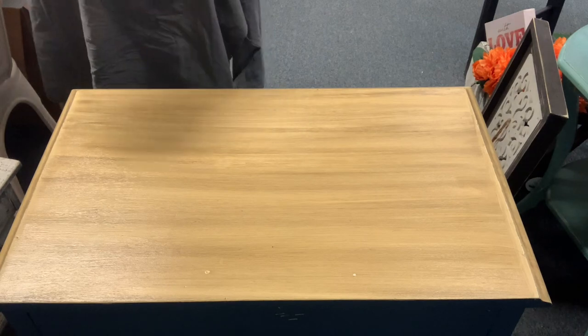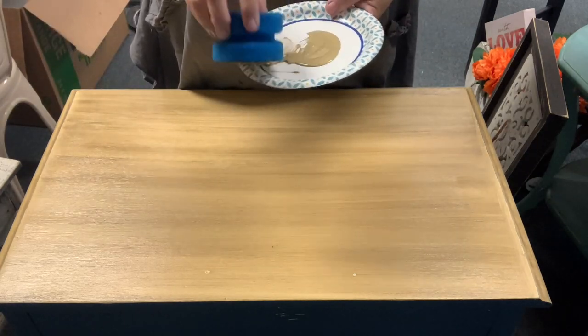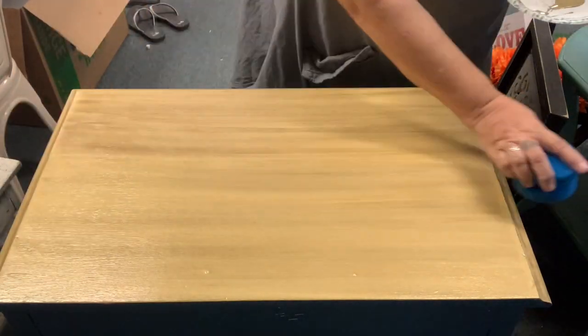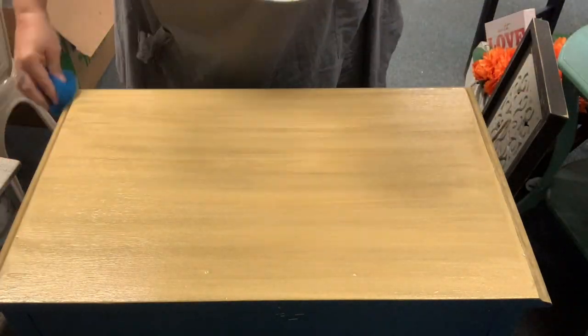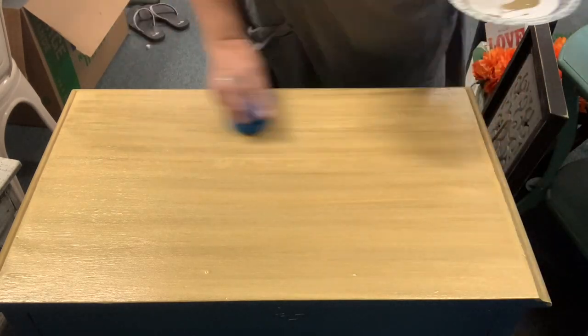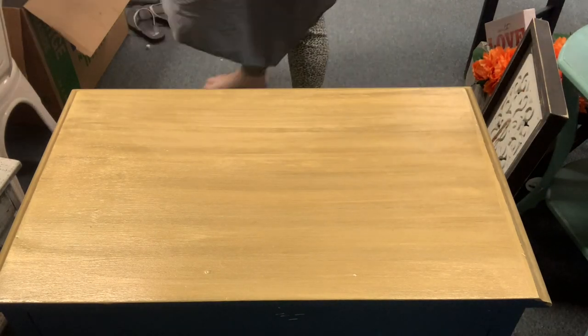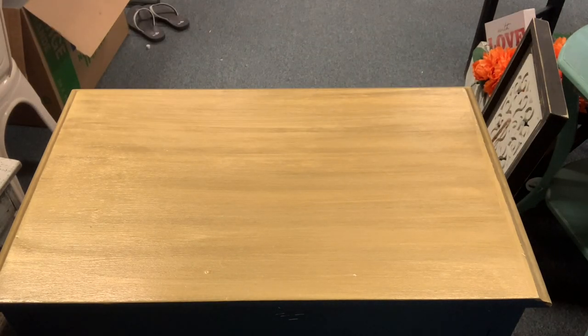Next up I'm adding a little bit of Golden Ticket onto a plate, where I'll be taking another clean blue damp sponge and doing the same thing — basically skim coating it with my top coat sponge and laying a layer of Golden Ticket on top.